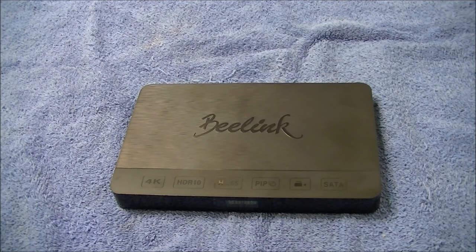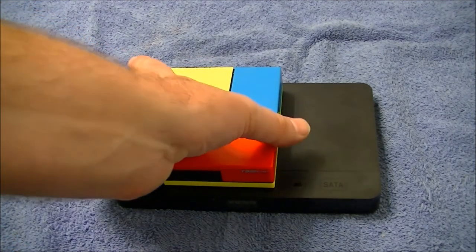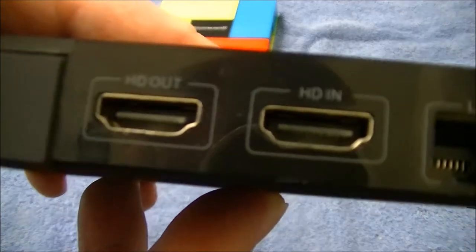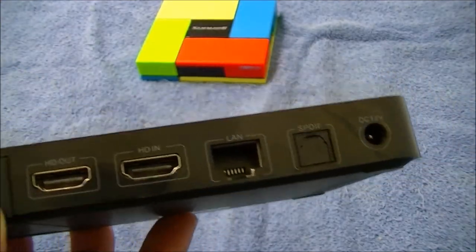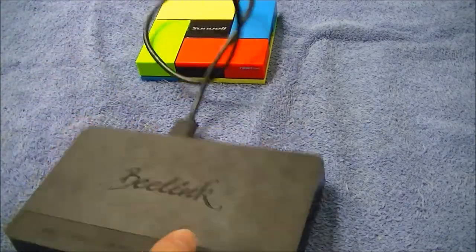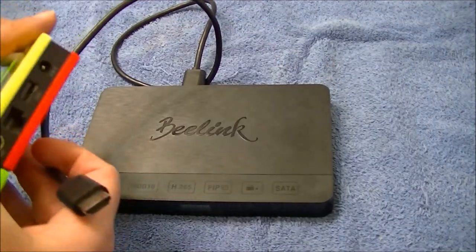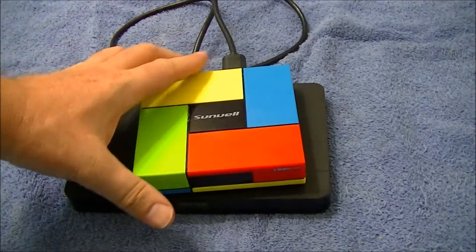Now let's talk about the HDMI-in feature. I'm going to use my SunVeil and hook it up to the C. On the back, one port says OUT and one says IN. I'll take an HDMI cable, plug one end into the IN port on the C, and the other end into the HDMI out on the SunVeil. That's the setup.